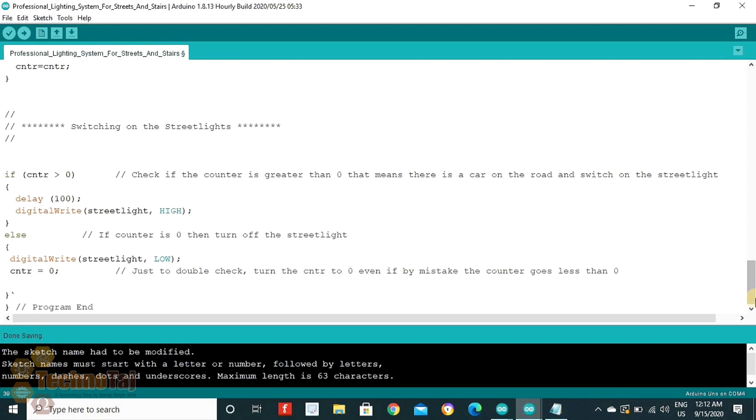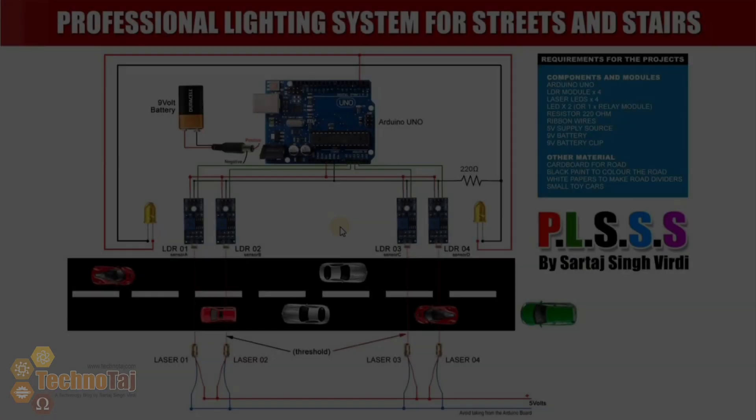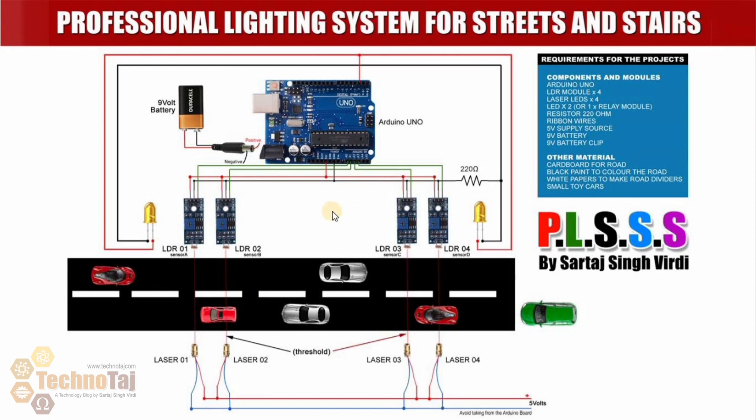So now let's go to the circuit diagram and the parts required for making this project. For PLUS, you will need an Arduino Uno board, a 9-volt battery, 4 LDR modules, 2 LEDs, and 4 lasers.